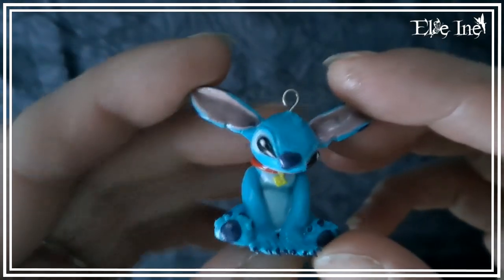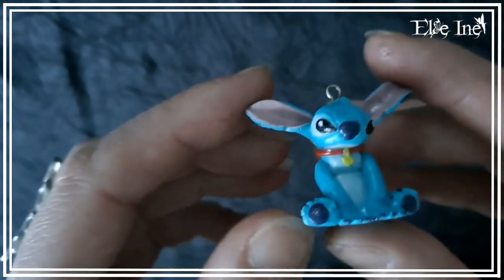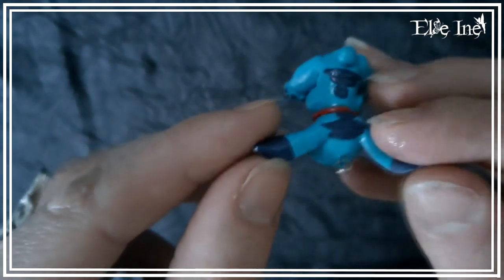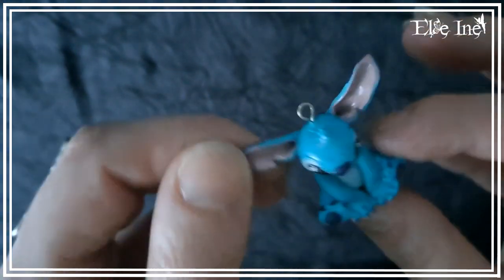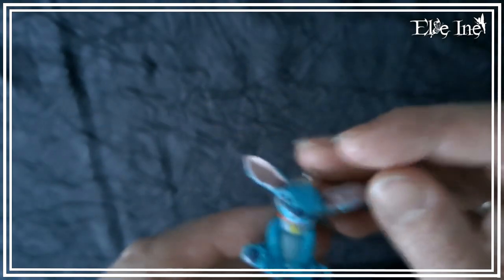Et le troisième petit pendentif, on me l'avait réclamé aussi. Ça faisait un moment, je l'ai enfin fait. Au bout d'un moment comme j'aime si bien le dire ! J'ai refait le petit Stitch, parce que je l'avais déjà fait plusieurs fois, il avait été vendu à chaque fois. Donc j'en ai refait encore un nouveau.